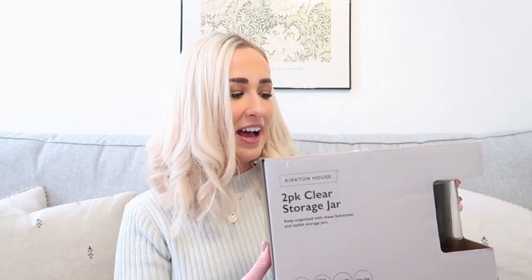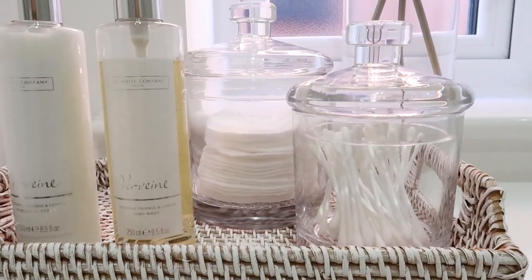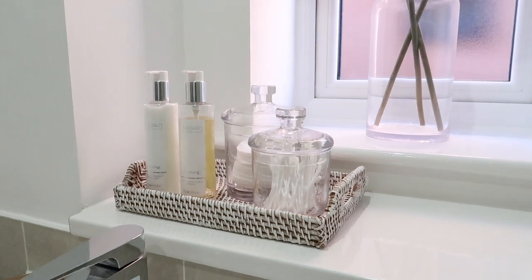The final jars I'm going to show you are these ones from Aldi in the Aldi Special Buys — hopefully they'll still be there when this video is live. They are so cute and they definitely give me Neptune and White Company vibes. They are a little bit smaller than the Ikea ones so I'm thinking these for a bathroom — on the Aldi packaging it's styled with cotton buds and cotton pads, so I might do the same. They look really similar to the Neptune ones, more so than the Ikea ones. I think they were around £6 to £8 for both — an absolute steal.